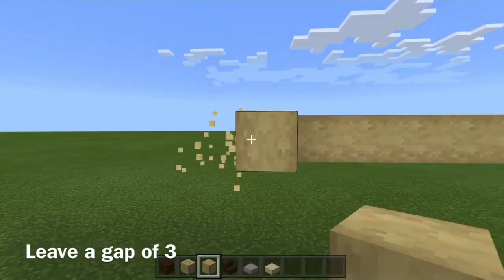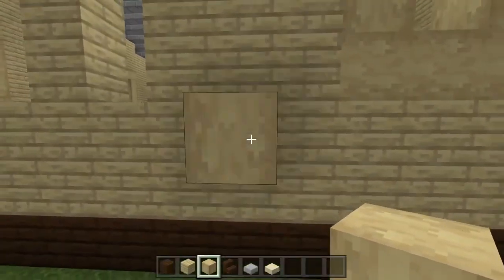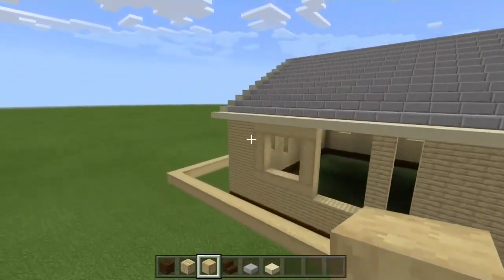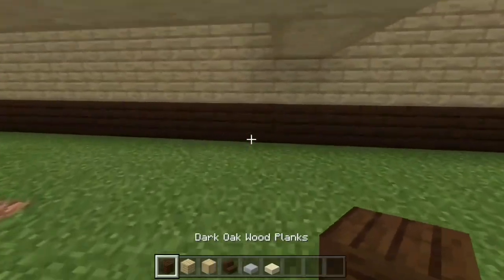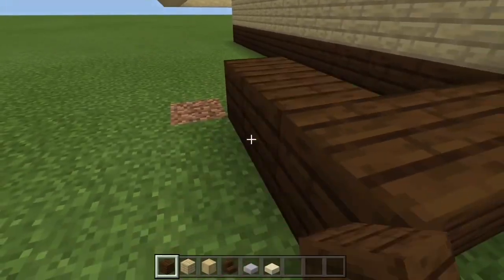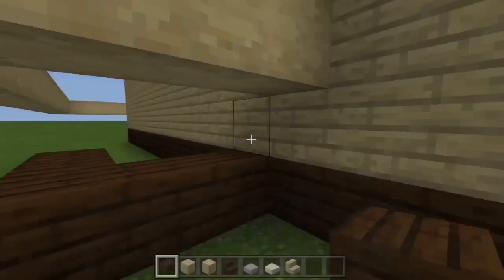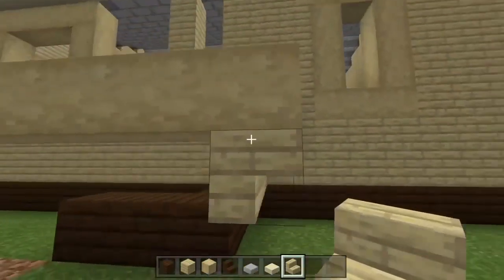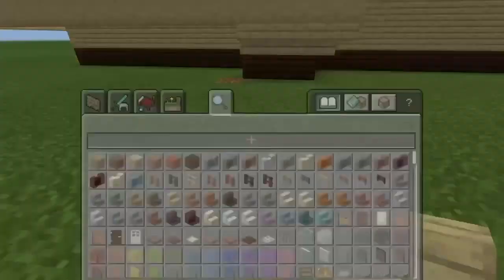Leave a gap of three blocks for the deck, right in between the window and the door — connect it like that. This is going to be the side porch deck area, and the other side wall is going to be the back facing the marsh. Add some birch wood stairs, inverted like this, to give a bit more detail to the porch deck, and bring that all around.